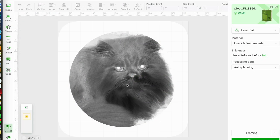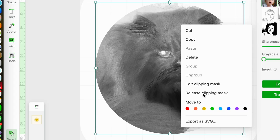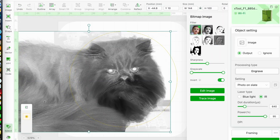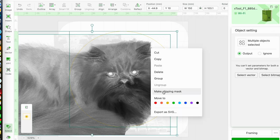I decided the image still wasn't quite right — I didn't like the way the tip of her left ear was being cropped out. So I right-clicked again to bring up the menu and this time chose 'Release Clipping Mask'. I made the adjustments I wanted, and when I was ready I right-clicked, chose 'Make Clipping Mask' from the menu, and then clicked 'Done'.